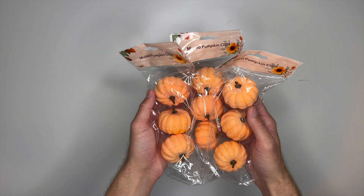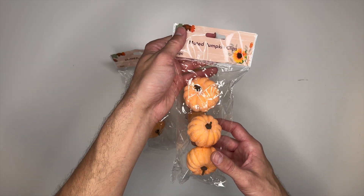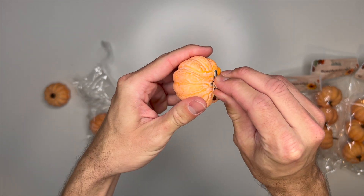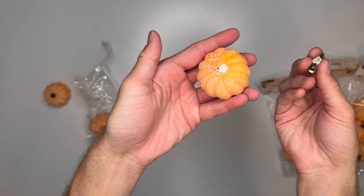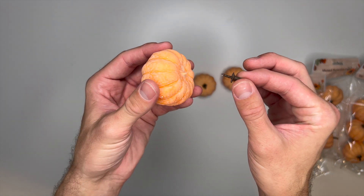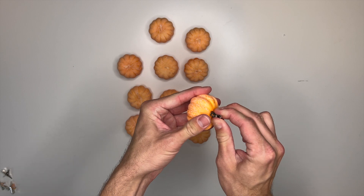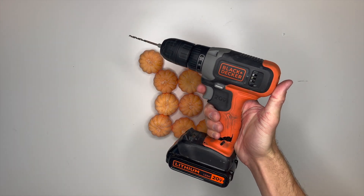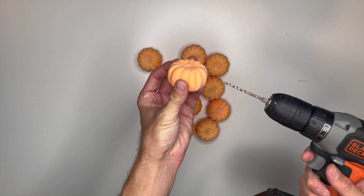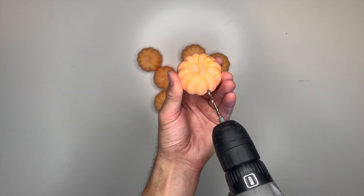DIY number five is one of my favorites because I love a good garland, and that's exactly what we'll be making using more of these Dollar Tree pumpkin clips — specifically the muted pumpkin clips. To begin, we're going to remove the clips from the bottoms and the stems from the tops of 12 pumpkins. Then I took my electric screwdriver and used a drill bit to drill a small hole all the way through each pumpkin so we can string them onto our garland much more easily.